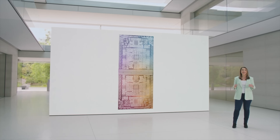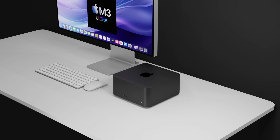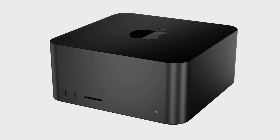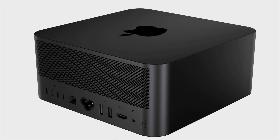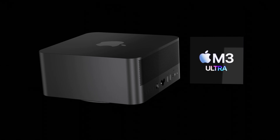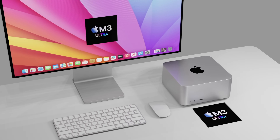Looking forward, the Mac Studio will be getting the new M3 Max and M3 Ultra chipsets. One other key change is that the next generation Mac Studio could have a brand new color added — the space black color from the MacBook Pro M3. This could be offered alongside the standard silver. The Studio Display may also be updated to come in space black, and since Apple only needs to change the die of the metal, no full redesign would be needed.